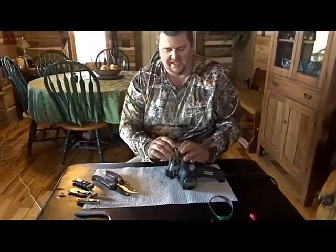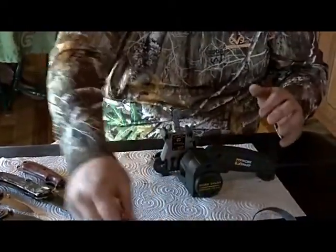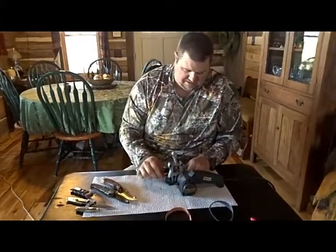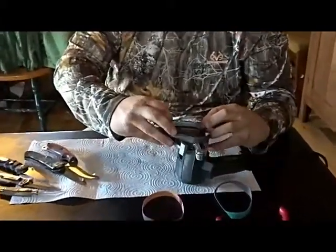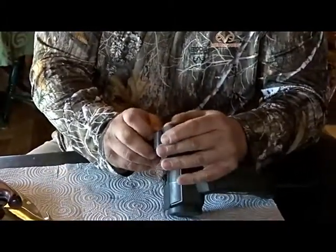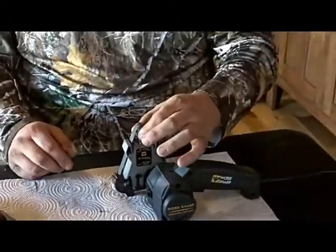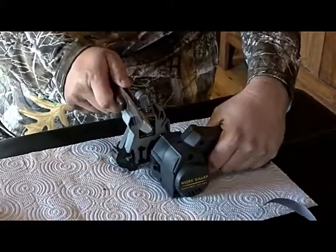Now I'm happy with all the blades on this grit, so I'm going to switch it out. All I have to do is pull this belt off — I don't even have to take the guard off to do that. This fine belt is a little trickier to slide on because it's so loose and not quite as stiff as the 220 grit. I'll slide it on, push down, and the belt is back on. Give it a little turn to make sure it's square and I'm ready to finish these knives off.